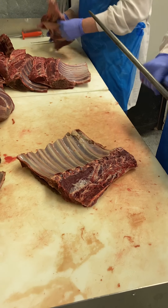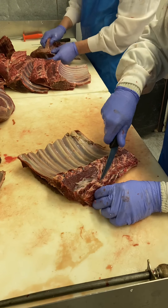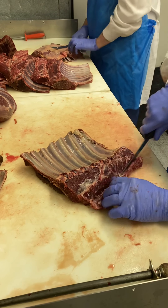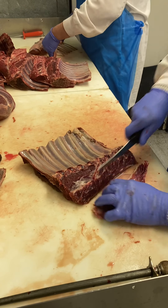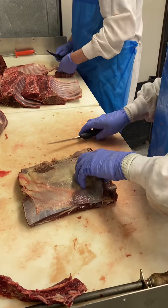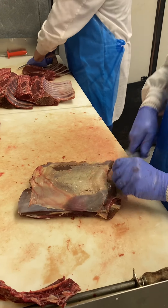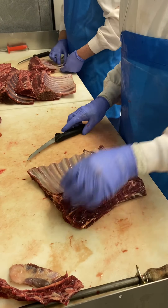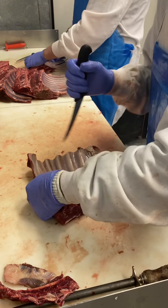All right, we're going to print the rack. Yeah, let's take this to the forward. It's like part of the scapula.